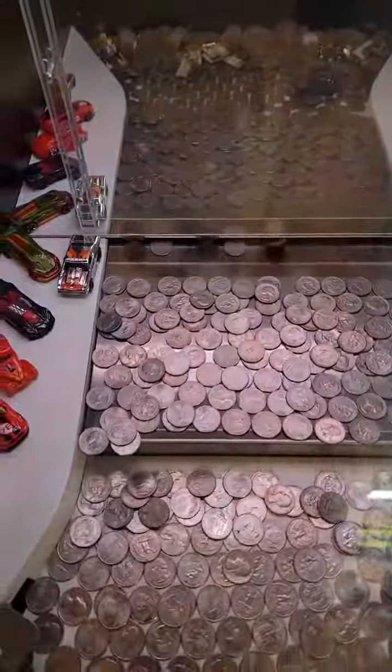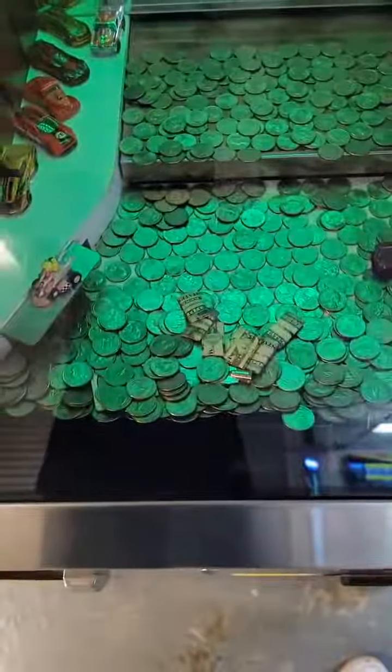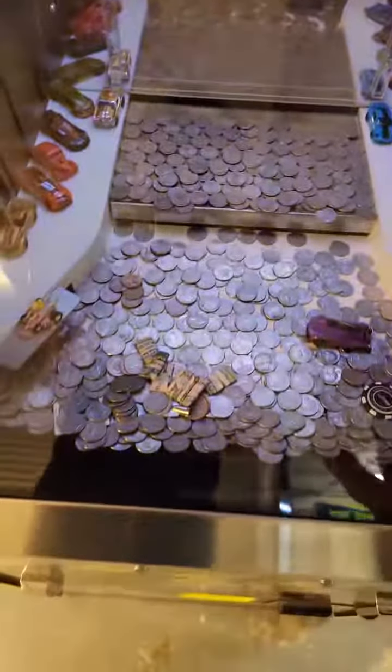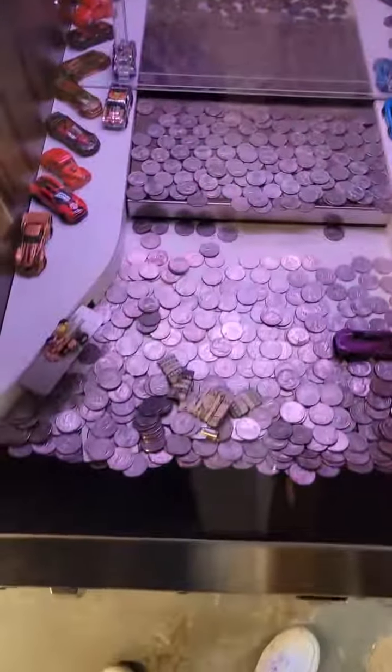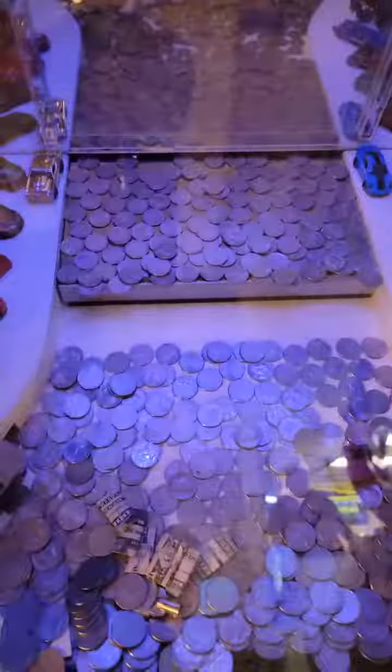We had a decent push there. Sometimes these coin pushers will give really good pushes when you put a lot of coins in. Other times they don't give good pushes at all — you can see a lot fell there. We had a decent push, but then on other ones it'll even out, where that push there only gave us one. So that's how coin pushers work.